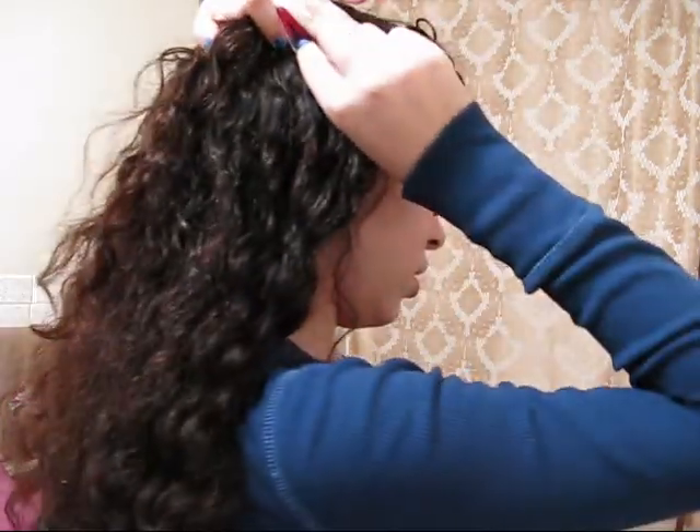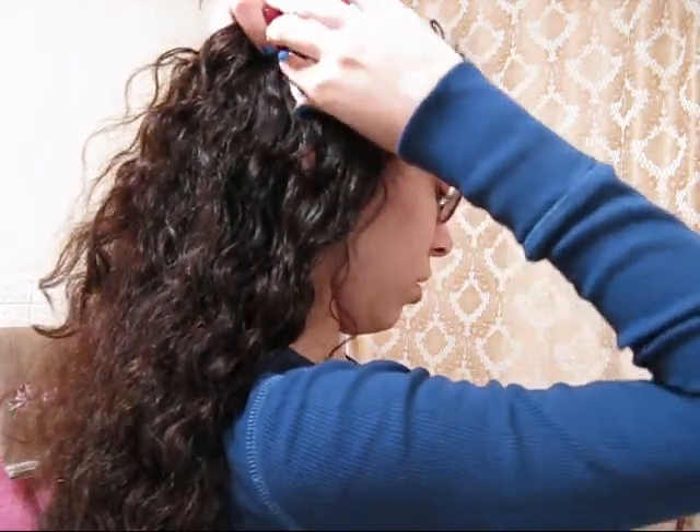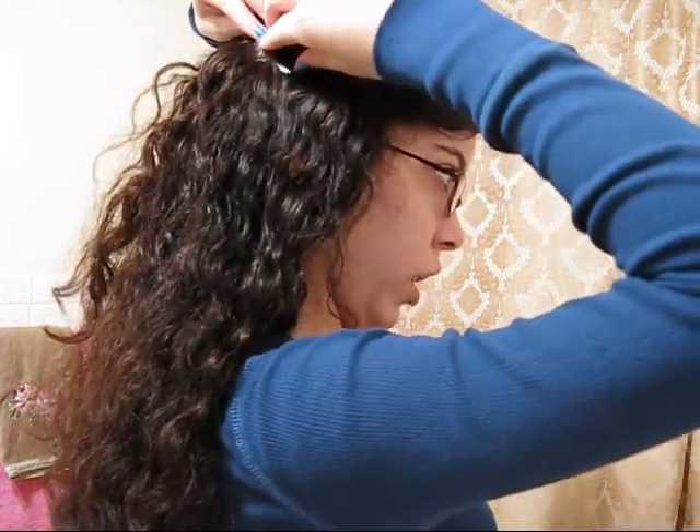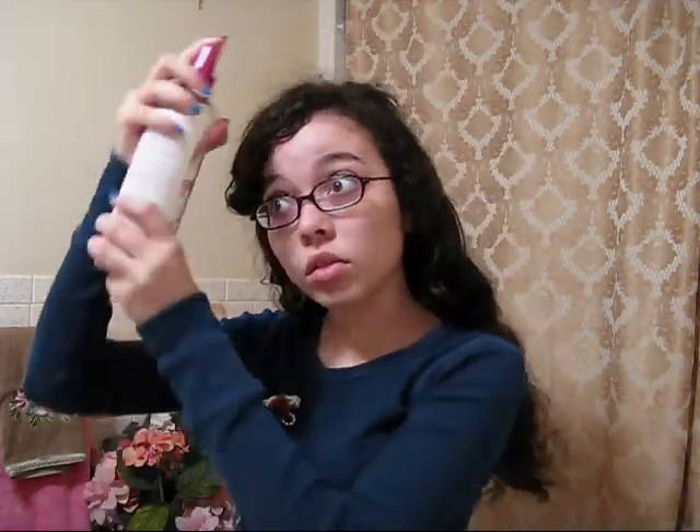And then you take a hair clip — I got mine at Hot Topic, like a pack of six for about five bucks. And then a gel to hold it — that's just what I used.